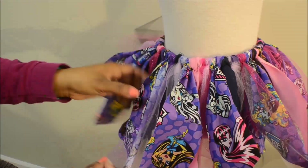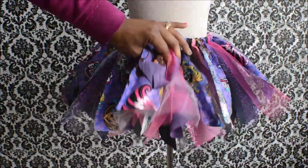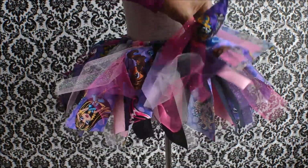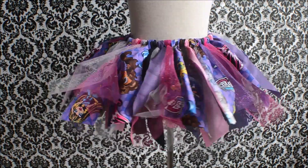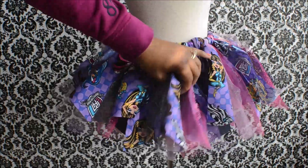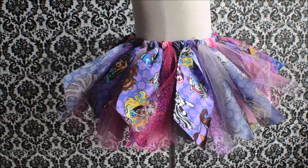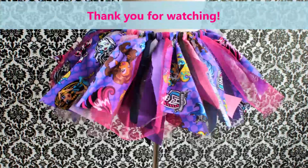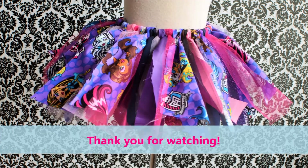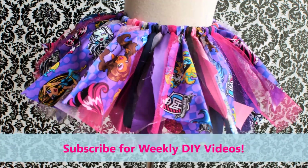The small glitter strips just added a pop of color and sparkle. Here's the finished look, and again, that's super easy to make. Thank you so much for watching and subscribe for weekly videos. I'll see you guys next time, bye!